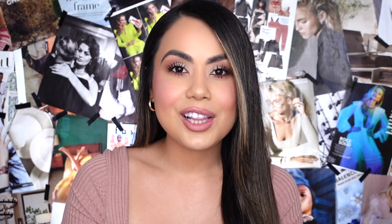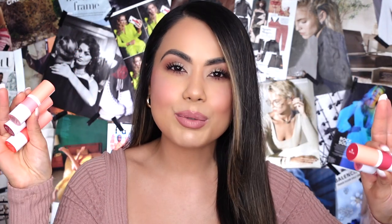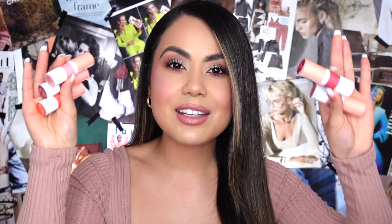Hi guys, welcome back to my channel. Today we're going to be trying out the Sephora Collection Clean Vegan Hydrating Satin Lipsticks. They came out with 12 shades. It runs for $12, and that is honestly what grabbed my attention, other than the fact that they use recyclable packaging. I thought that was really cute, very different, and I love that it's vegan.